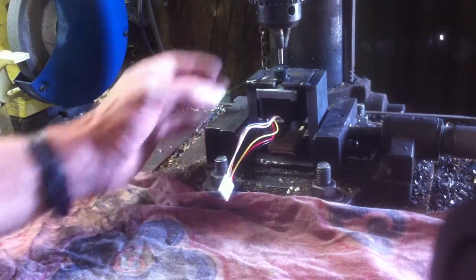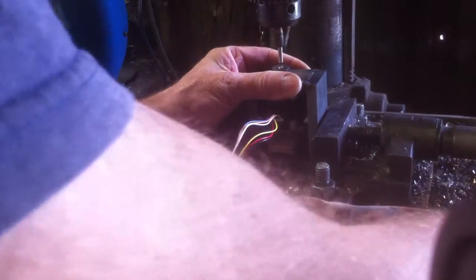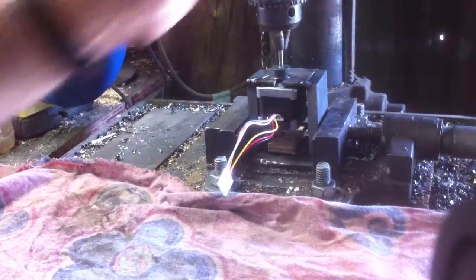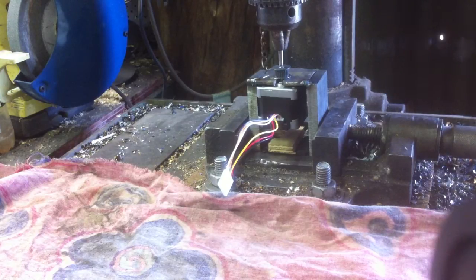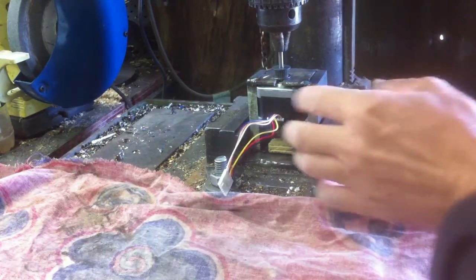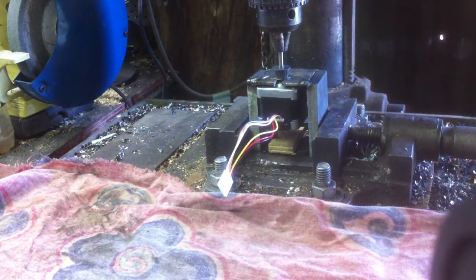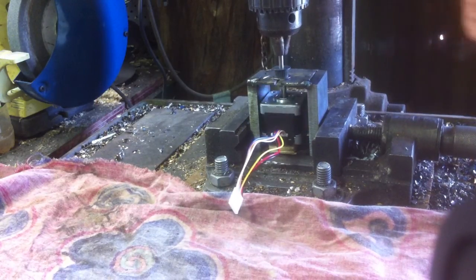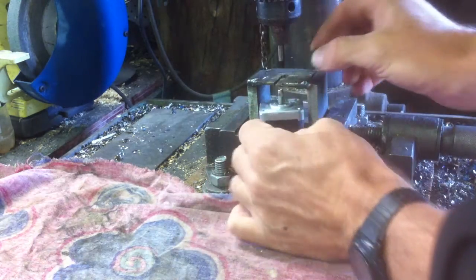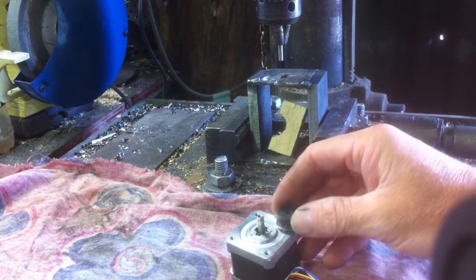Then you just put pressure on the top, make sure it's nicely centred, and just wind down as it would be if you're drilling — and it just pops the gear off the top. So that's that.